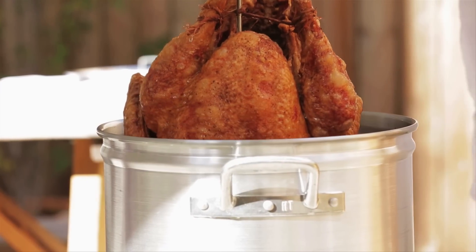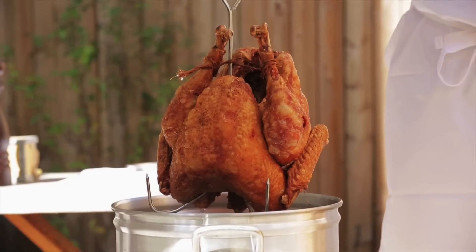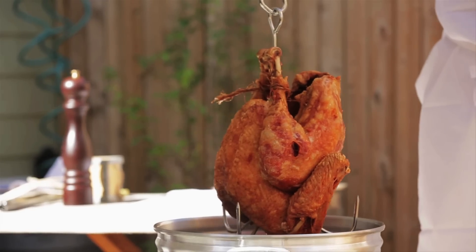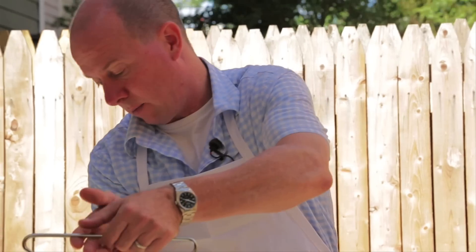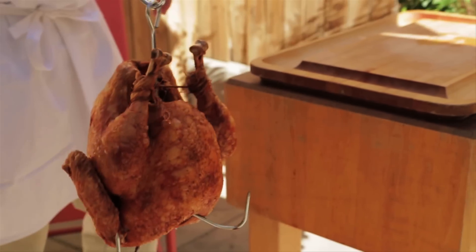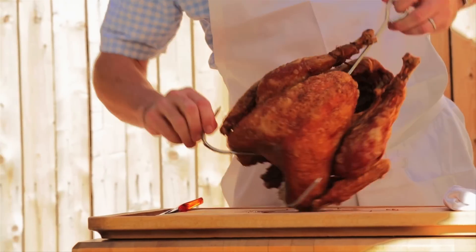Oh my goodness, behold the deep fried turkey! How beautiful is that? Answer is ridiculously beautiful. Getting the excess grease from the outside and I'm letting it drip back into the pot as I turn it. I'm going to swing it up here and onto my cutting board. Look how great that looks.